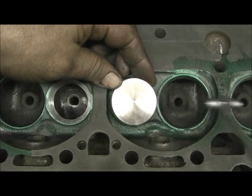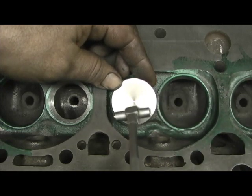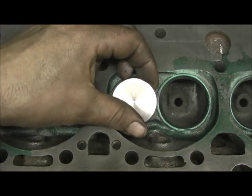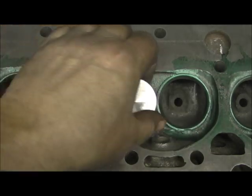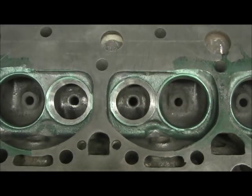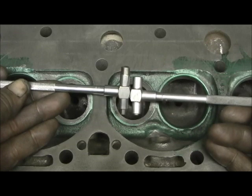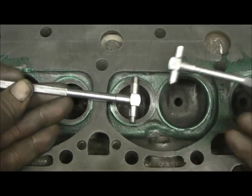Look how close that valve is to the wall — it's a lot better than the intake valve was. On newer heads they move the intake around against the wall because it's harder to get air in than to get it out. Just wanted to let you see that — look at these two differences right here: wow, that is major.